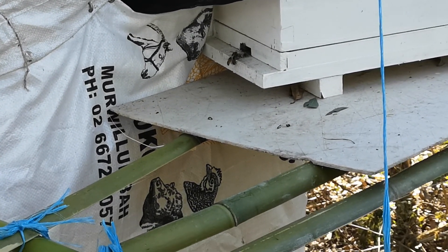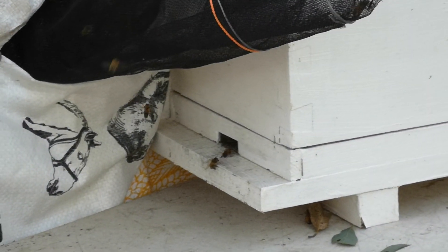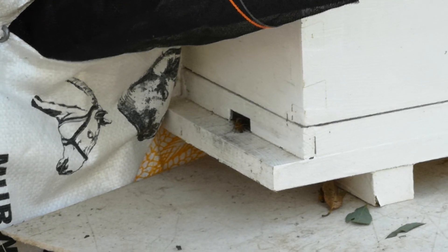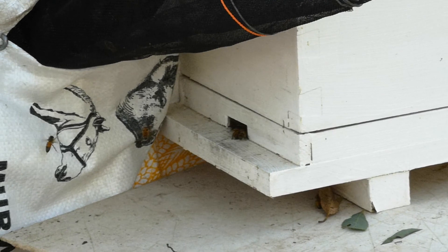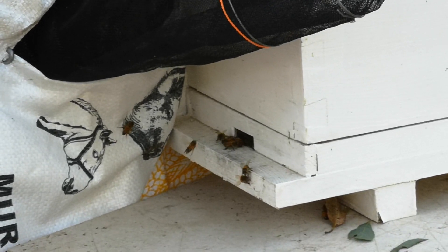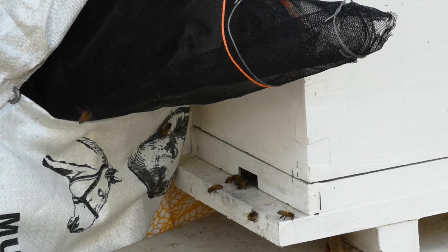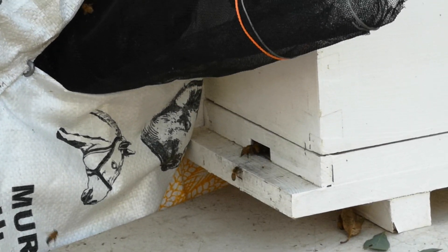If we zoom in, you'll see the entrance to the nuke box — the bees are in and out all the time. We put some new frames in there with some built foundation and also a little bit of lemongrass oil to attract them. They're in and out, so I would suspect that within the next couple of days most of the bees in this hive will relocate over here.